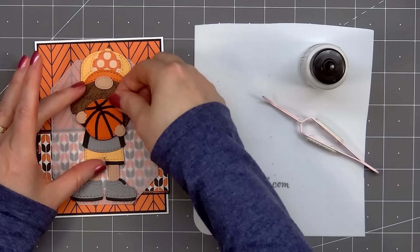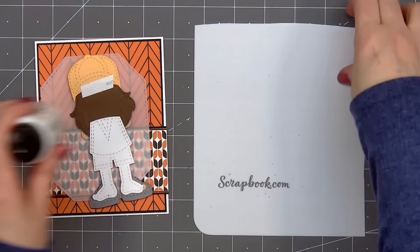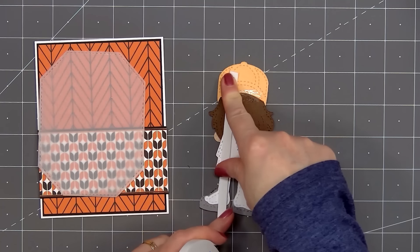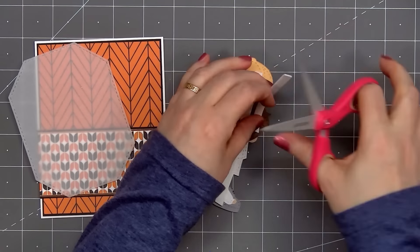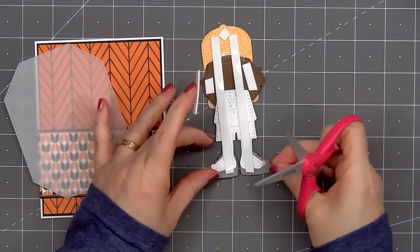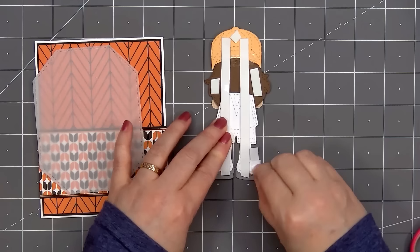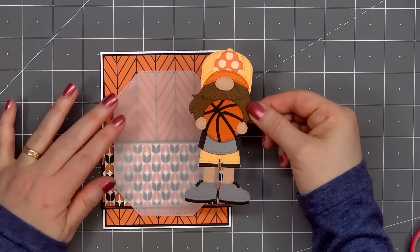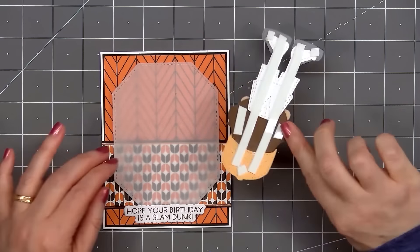Now I'll flip over the gnome, remove the backing on the double sided adhesive tape, and I will be popping up the gnome using more foam dimension. This is a foam roll from Scrapbook.com, their one millimeter thickness. It'll add that little bit of dimension without making the card super thick, although there is a little extra dimension since I did pop up the basketball with more one millimeter foam. I'll make sure to get good coverage, remove the release paper, then I'll hold my octagon on the card and try to figure out placement of the gnome. I want to make sure to leave enough space at the bottom of the card for the sentiment. I've already stamped and cut out the sentiment: Hope your birthday is a slam dunk.